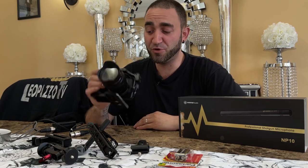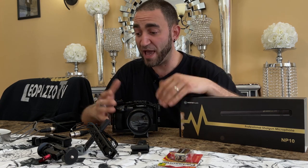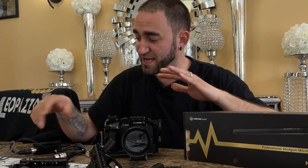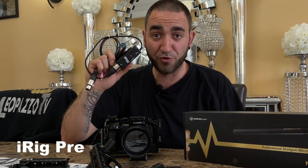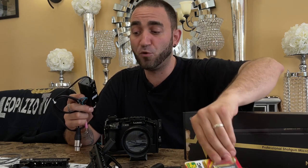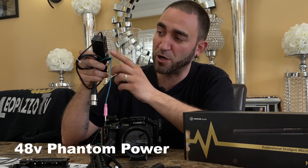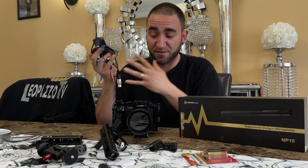I have my camera with the cage, the microphone ready to go, and some other gear like a handle, a microphone mount, and this little device right here — the iRig Pre. What this does is allow me to install a nine-volt battery, turn it on, and give the microphone phantom power. I'll be plugging one end into the microphone and the other end into the camera.